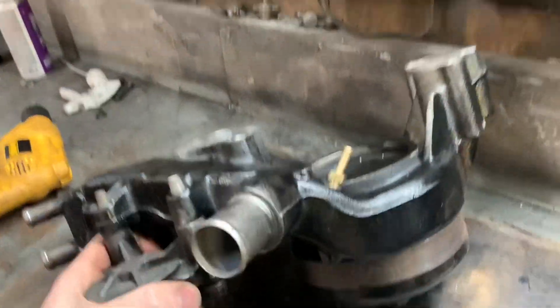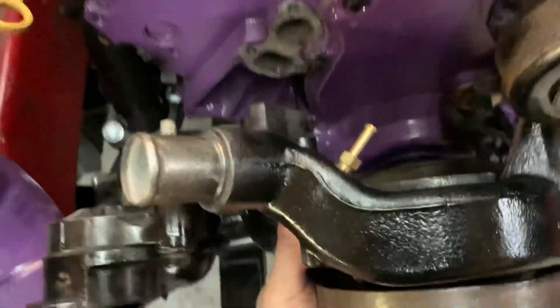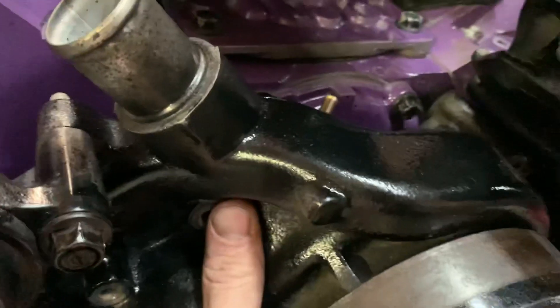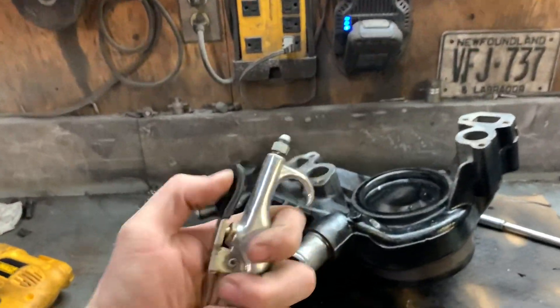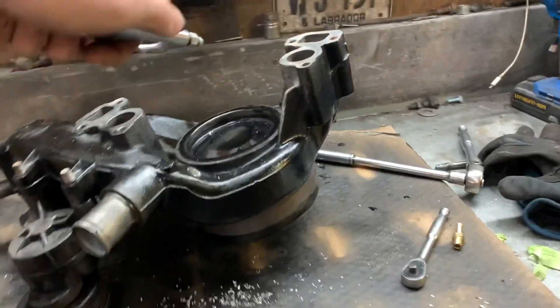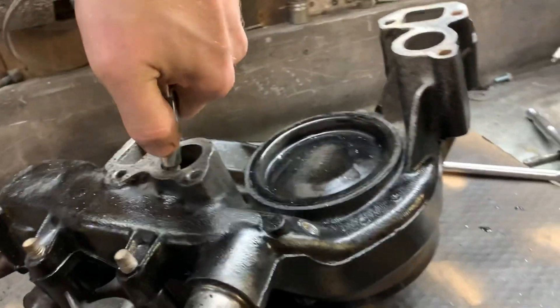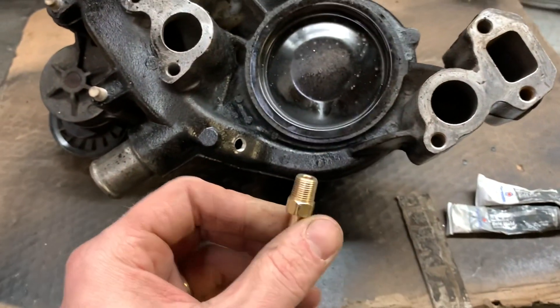Before I go ahead and glue this thing in, I'm going to lay it in place to make sure it's all good. I think it'll be fine - looks good, and it's out of the way enough that you won't be able to see it. Let's go ahead and blow it all out. That's all blown out, now I can mix up some of my favorite stuff. I don't know why I like using this stuff so much, but I trust it a lot more than thread tape, and it's never actually let me down.